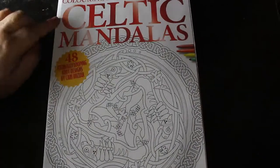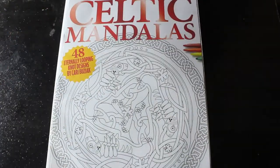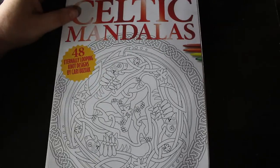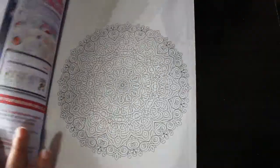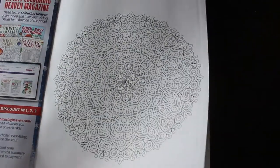Hi everyone. The colouring I have — a collection, this is the non-subscription issue — is Celtic Mandalas. I like Celtic and I like mandalas so let's have a look at it. This is 48 Eternally Looping designs by Carrie Boussiac and they are interesting and I do like them. I don't normally do flip-throughs of this sort of thing because they're hard to see and a bit samey.